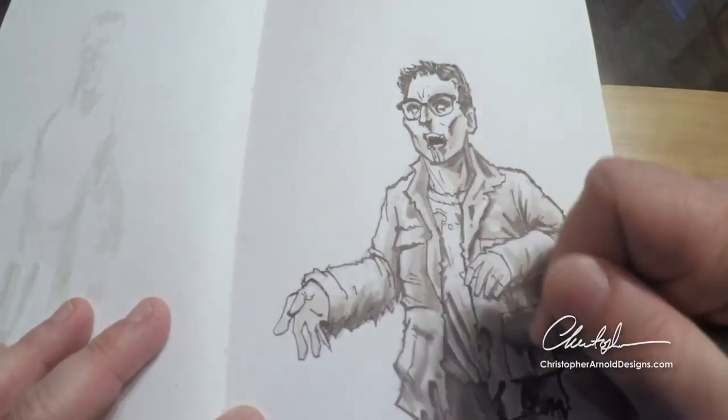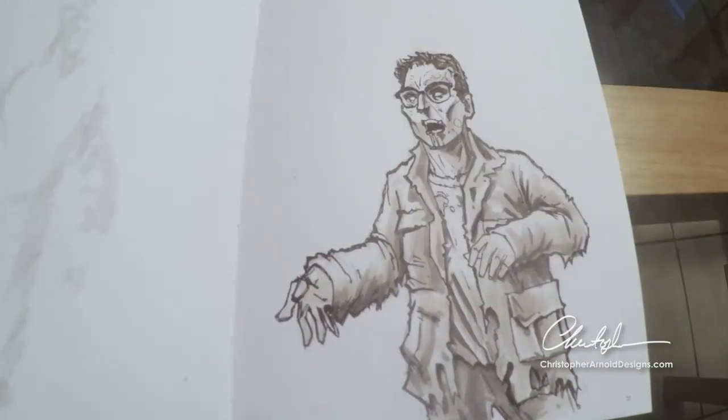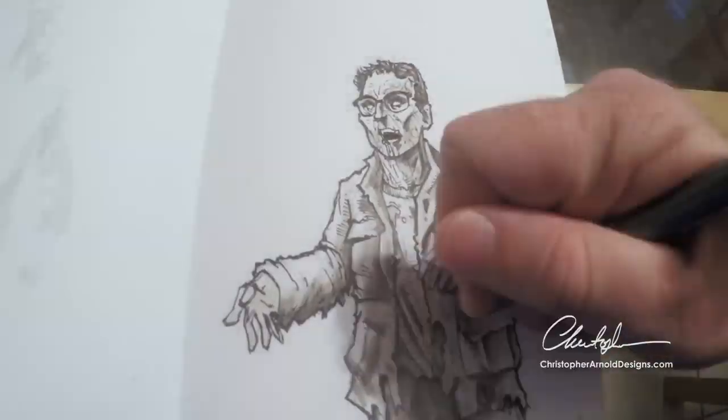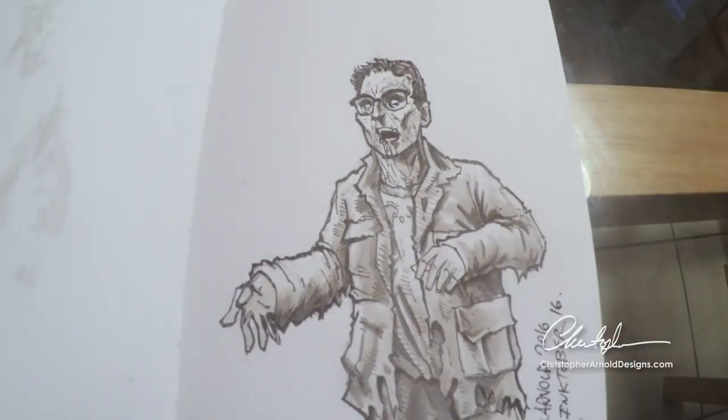And it's just a lot of fun to draw messily, for lack of a better word. They're messy characters, right? So you really have some room to play and just experiment and just have fun.